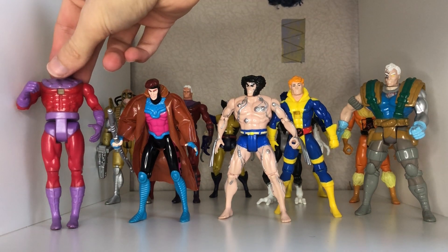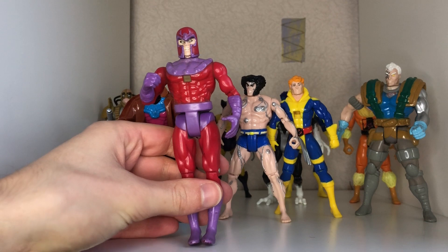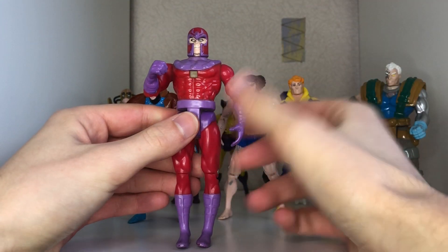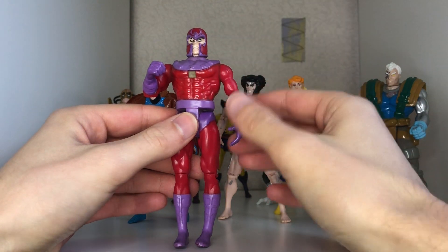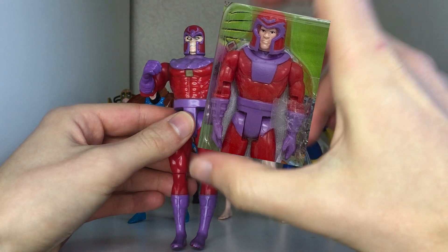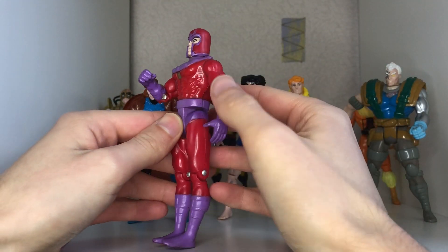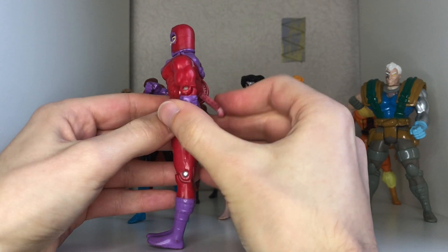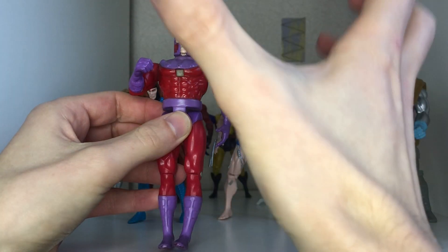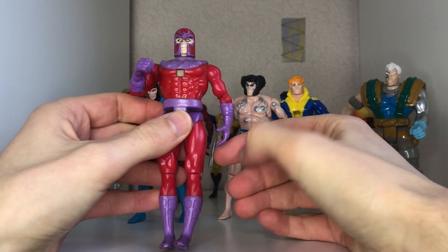Following Apocalypse is the first Magneto figure I'm going to run through. There is one variant at the back which is just an unmasked head sculpt. This isn't from the first line I don't think, because there was a smaller more boxy version of him. They both had this sort of spark action — you'd hit it at the back and this would spark up to show off his magnetic powers — but it doesn't work anymore.